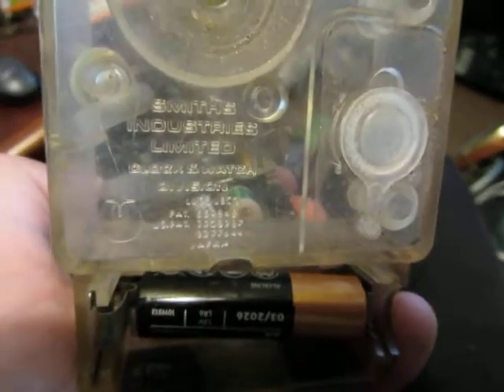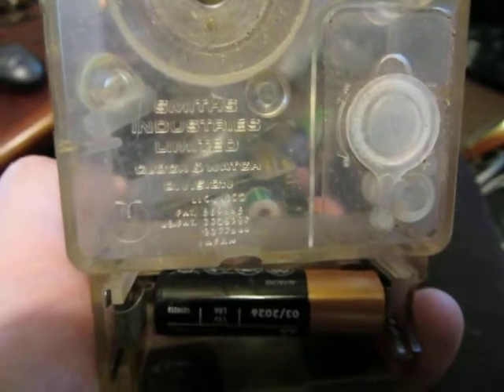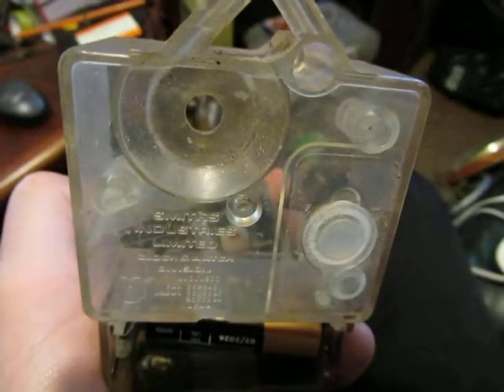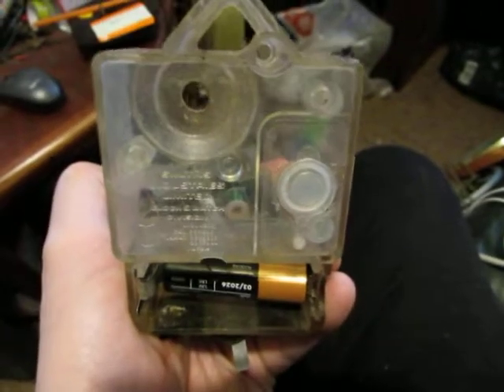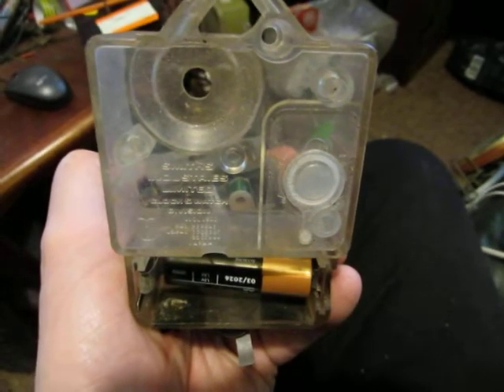That is the back cover which says Smith's Industries Limited. So it's all there except for the hand setting knob, and it's working. What more could you ask for? I'll see you in the next video, thank you.